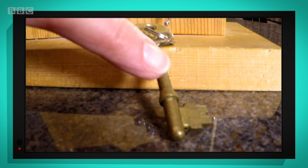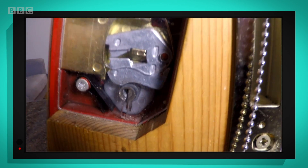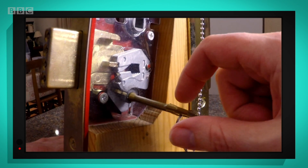This is the key. And this bit is the keyhole. The key goes into the keyhole and into a tube. The tube is called a barrel. Now when you turn the key inside the barrel,